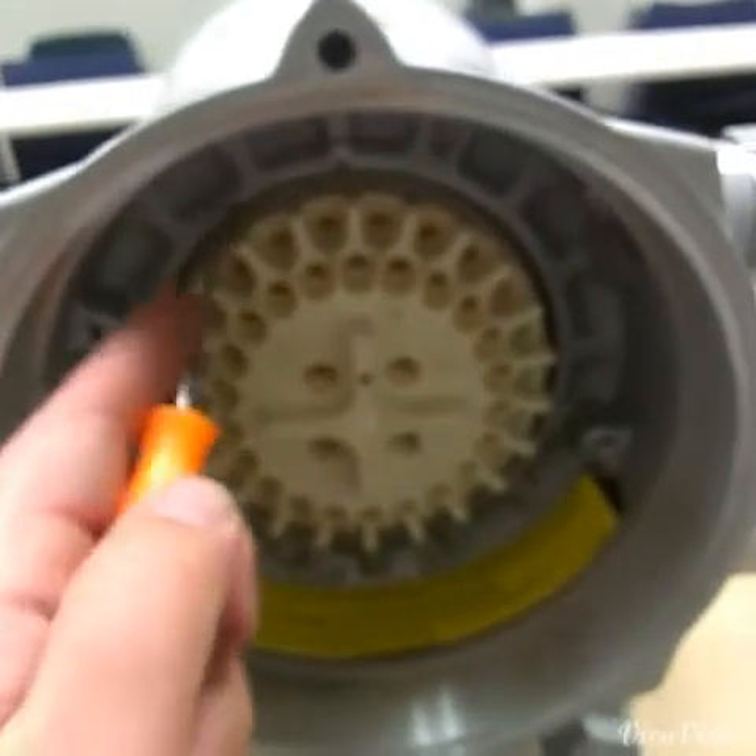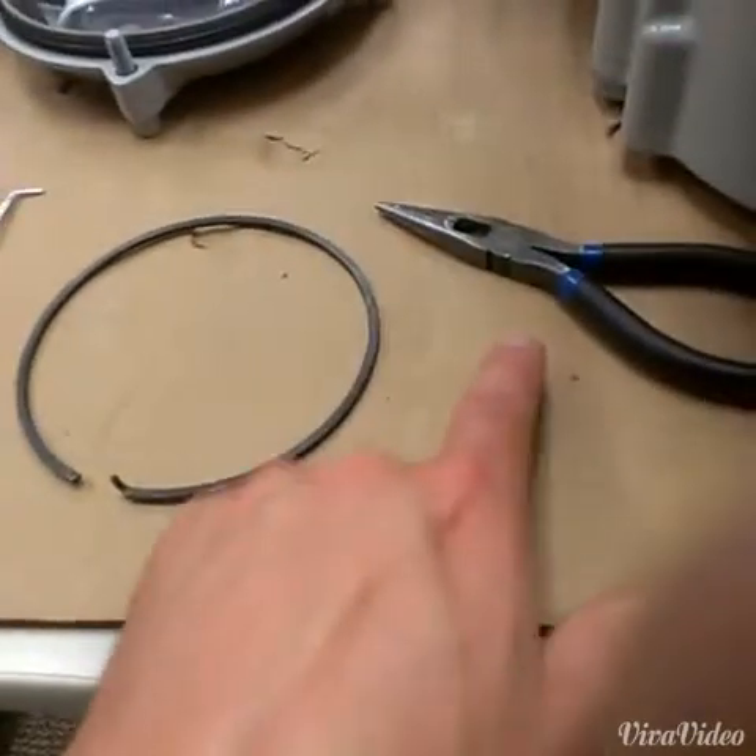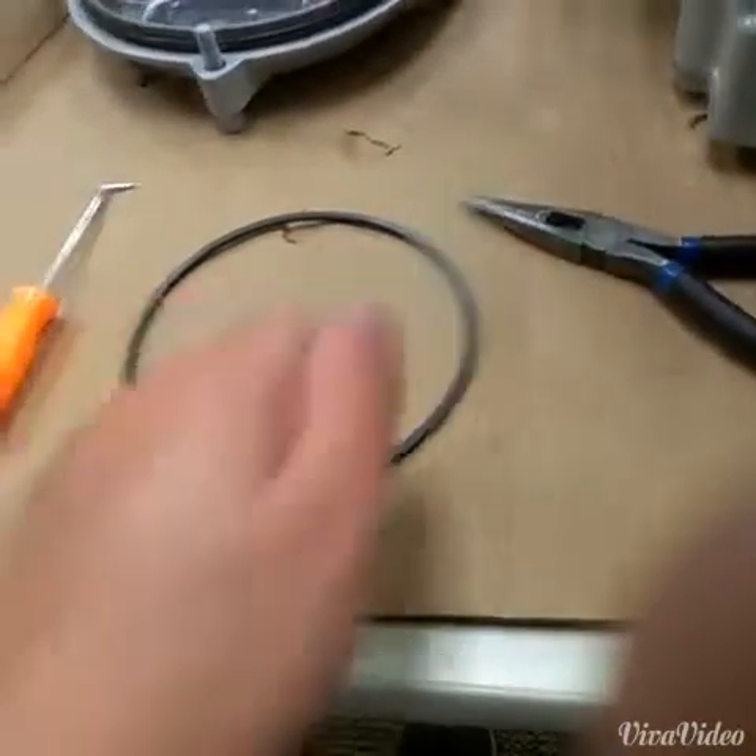Remove the snap ring that holds in the terminal bung. I just use a needle nose pliers — grab it by this nipple and pull it right out. Now we can remove the terminal bung.